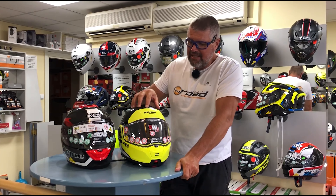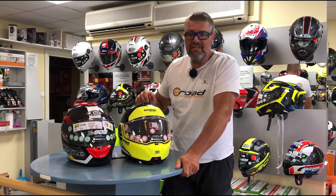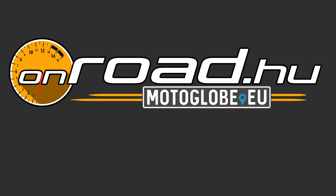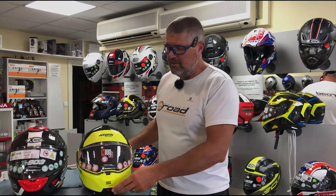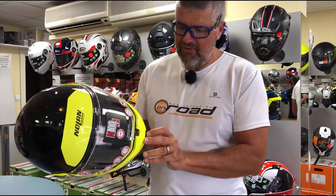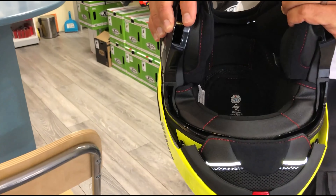It's available in some Nolan and some X-Lite models with different technical solutions, and that's why we are going to show both of them to you. First, let's check out a Nolan N-105 model, which is a flip-up helmet. It's very good because we can see the inside part of the helmet much better.